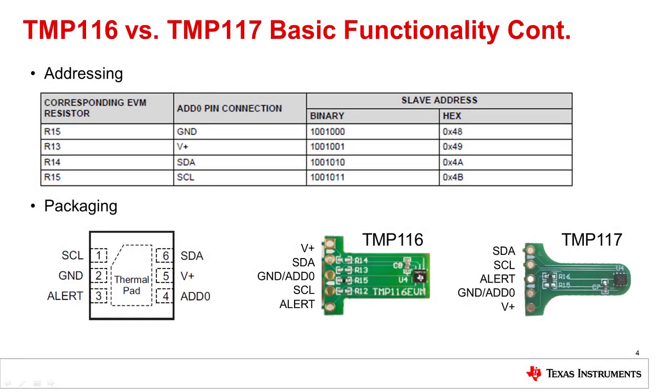The address for the TMP116 and TMP117 is hex 48, because the ADD0 pin is connected to ground by default. If there are multiple devices with the same address on the same I2C line, we need to change the address of the other devices to differentiate which one we want to communicate with. This can be done by changing where we connect the ADD0 pin. The table on this slide shows the different addresses the TMP116 can have when the ADD0 pin is connected to ground, the voltage source, SDA, or SCL. When working with these devices, it is important to ensure proper connections are made.